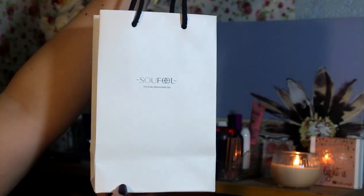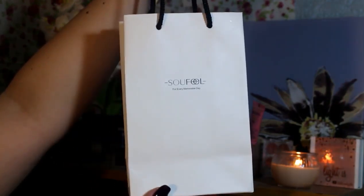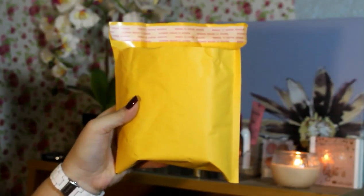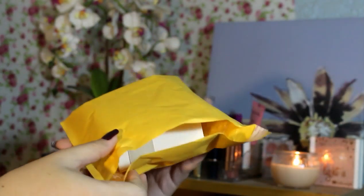And then the next thing in the box is this paper bag right here. So pwedeng pwede siyang ibigay as a gift for someone — like during the holidays, kung may birthday, may anniversary. Perfect siya pag meron kang girlfriend or someone special in your life.